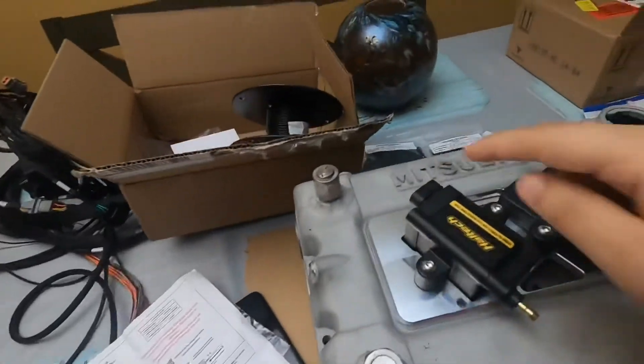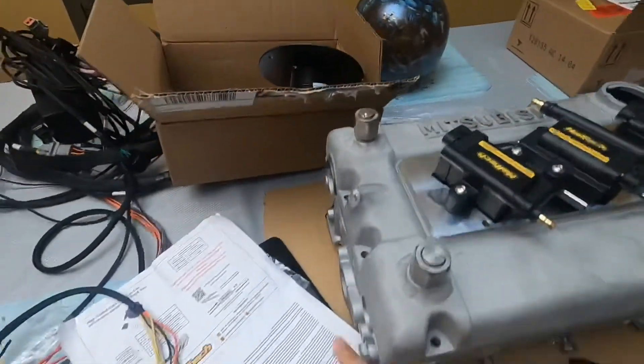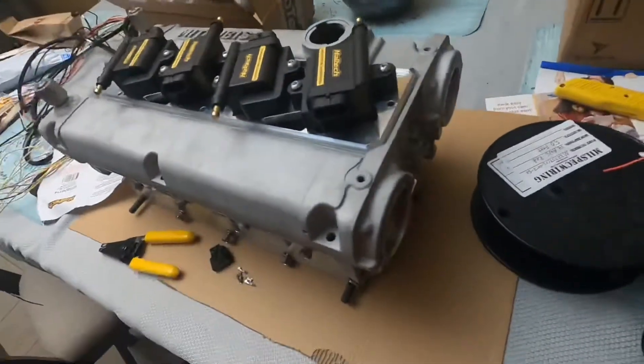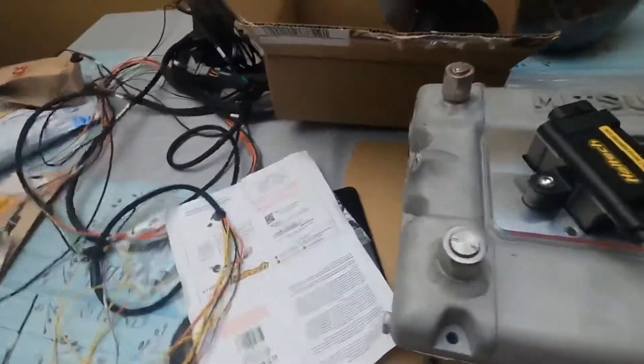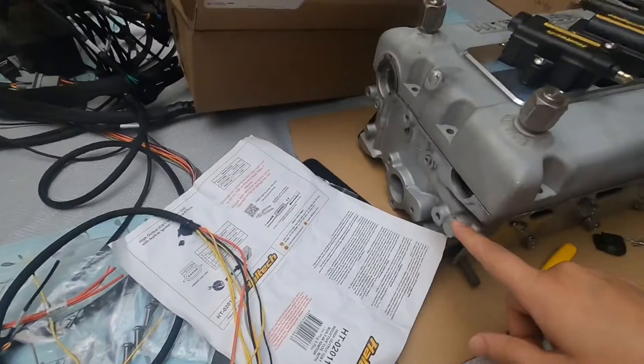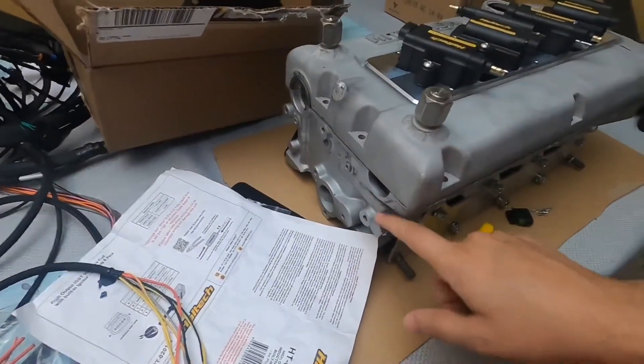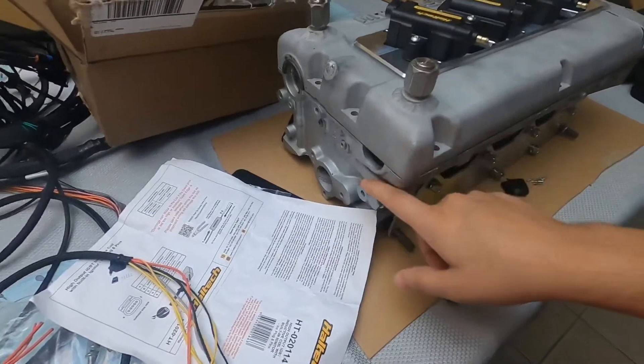I also have to do wiring from each of the coils to the head — these are going to be grounded to the head. I need to figure out exactly where. Right now the best spot is looking like the old turbo oil port right here — that's looking like that's going to be the best spot for it.